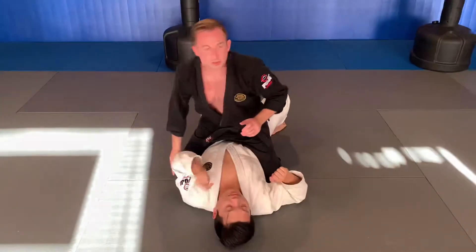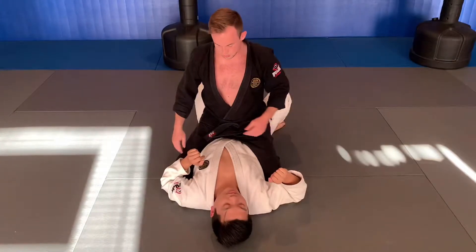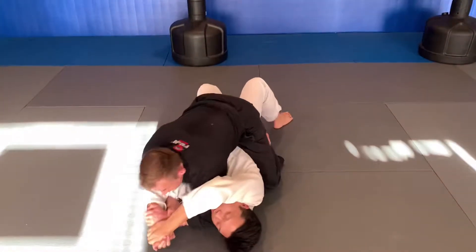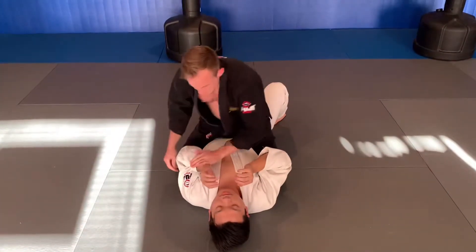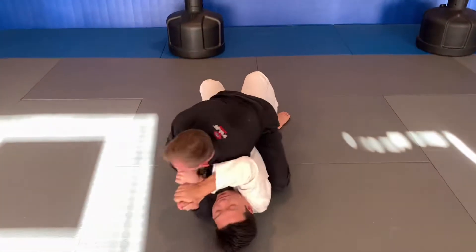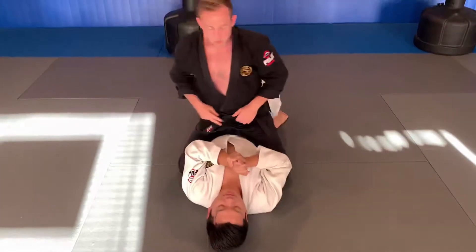But it doesn't always work that way. Sometimes they're able to make space and get their hands together. Once I try to pull it off, I'm going to need a lot of strength. If he can really keep it tucked to his body, I'm not in the best spot. At that point, it's time to abandon.